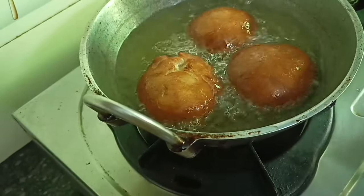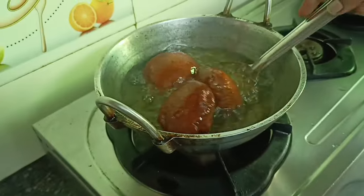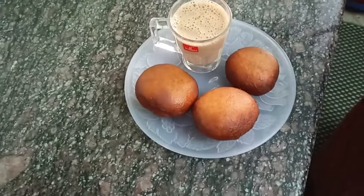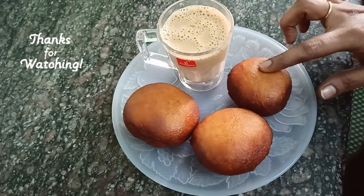Add the oil in the pan and cook. Let's add the color. The tea cut is ready. It's ready to taste. Please try it.